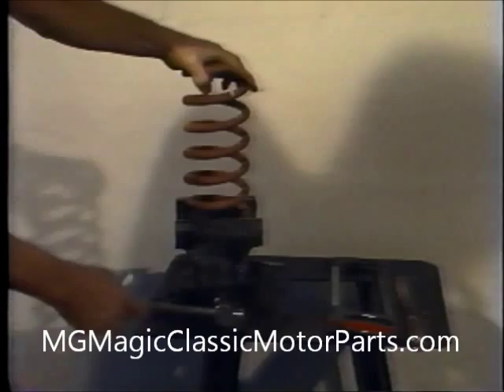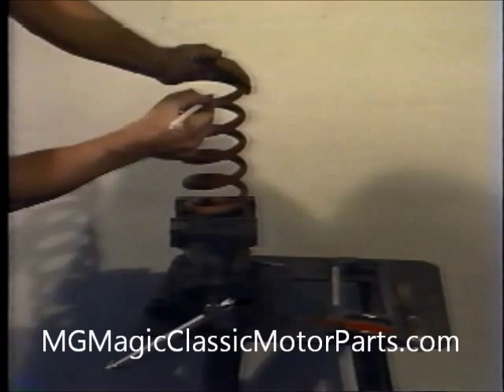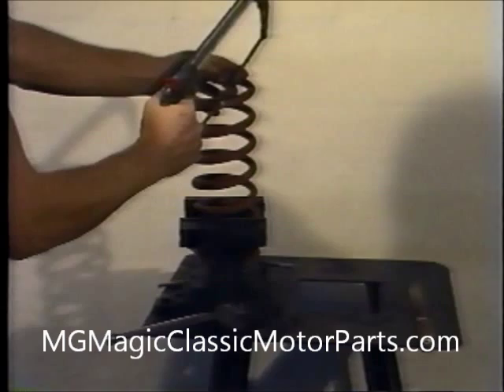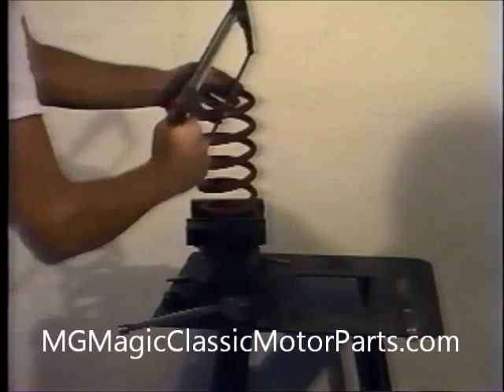In order to have the correct ride height in our 1929 Mercedes replica car, it is necessary to remove one full coil from the bottom of each front spring. First, we mark the spring and then cut the coil with a hacksaw equipped with a special carbide blade, available from our local hardware store. Since the springs are hardened steel, this does require patience. In most cases, we take the springs to a local welder or machine shop and have them do the work.